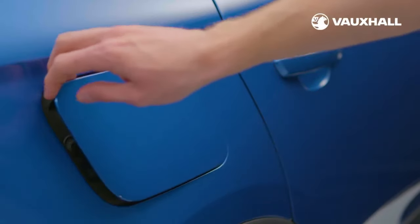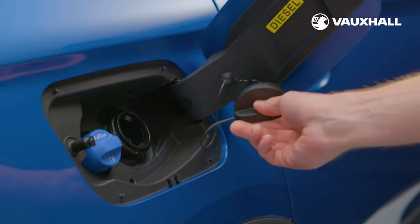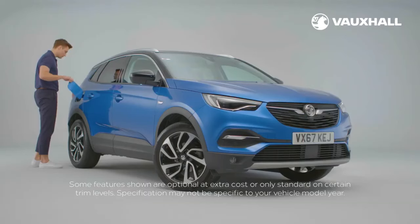You'll find the fuel cap on the passenger side of the vehicle. Simply push it open and unscrew the cap to get started. You can hang the fuel cap here to keep it out of the way as you fill up. If you have a Grandland X with a diesel engine, you'll also notice a smaller blue cap, which is for refilling the AdBlue tank. If your Grandland X is fitted with the blue injection system, it'll need AdBlue refills about every 2,500 to 4,000 miles, depending on your Grandland X model and engine, as well as your driving style. Your dashboard indicator will alert you when any fluid levels are running low.